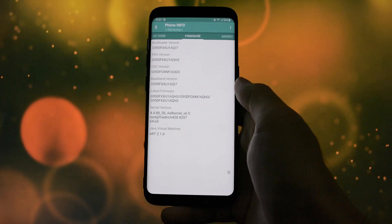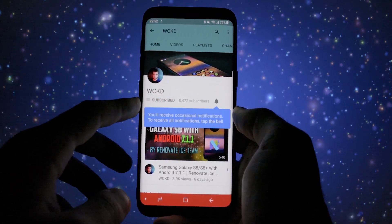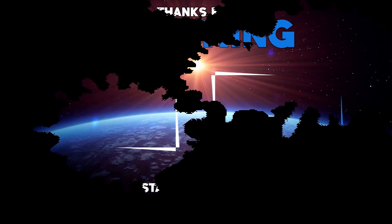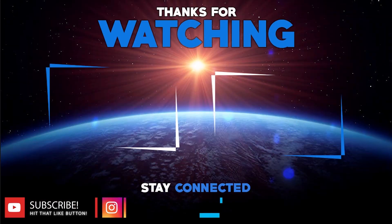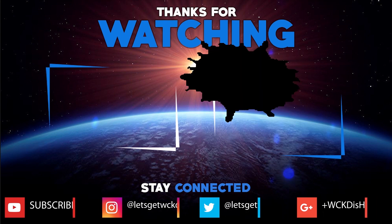Anyways, this was the quick tip for today. If you like it and want to see more, make sure you subscribe to my channel and click that bell icon so that you'll be notified when I upload something new. I'm Wicked and you can find me on Twitter and Instagram at Let's Get Wicked, and on Google Plus at Wicked Is Here. Until next time, as always, take care. Wicked is out, bye bye.